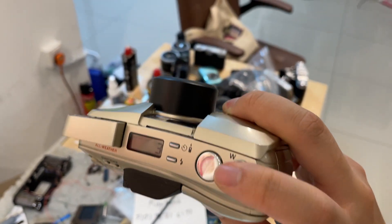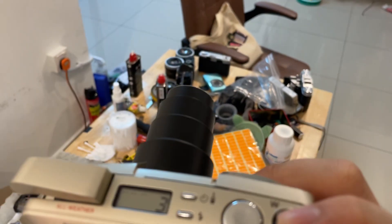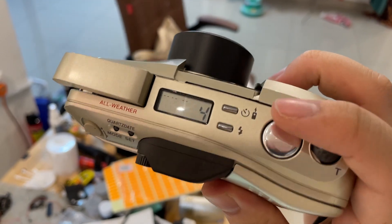Once it's steady, just press the shutter. You can also zoom in and out — everything works. Right now it shows frame three already, and the film counter is still working as well.